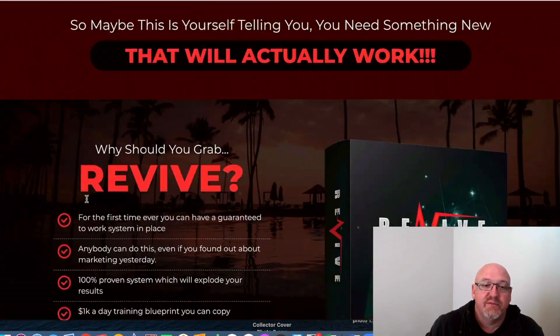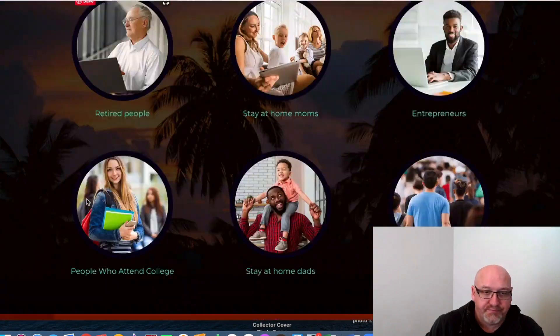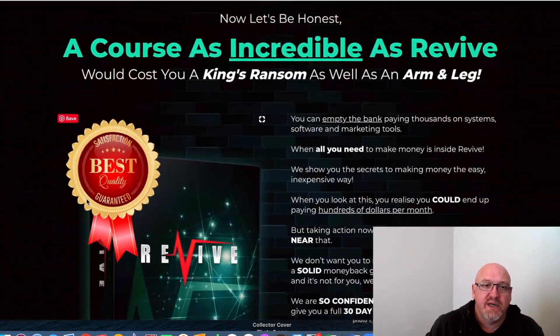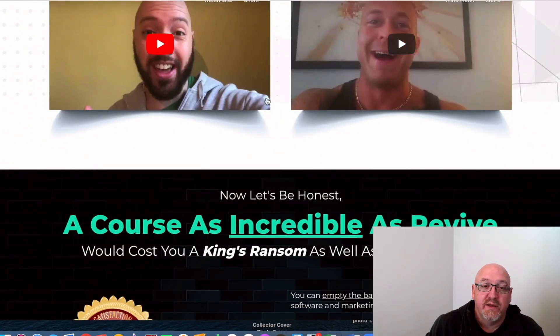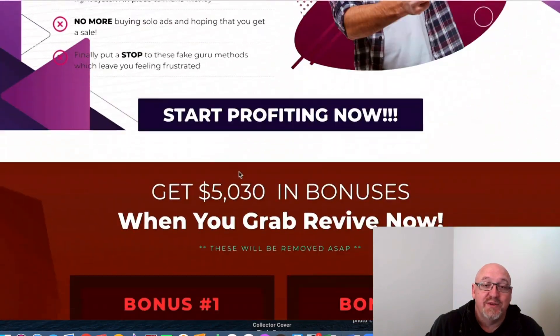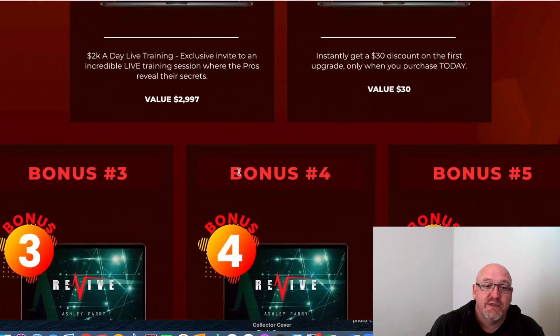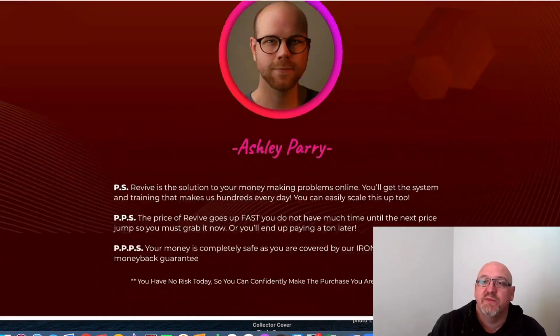There'll be some more information on the product, some details on the bonuses, and some testimonials. There are a couple of testimonials there from real people — it's not rubbish, they're real testimonials. There are the bonuses all listed there as well. Just have a look through that at your leisure — I'm not going to spend any more time on the sales page.